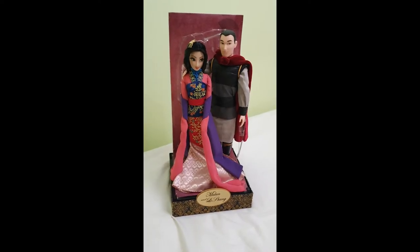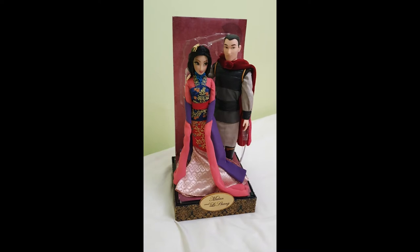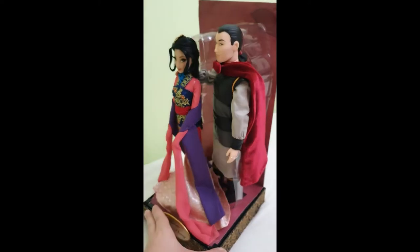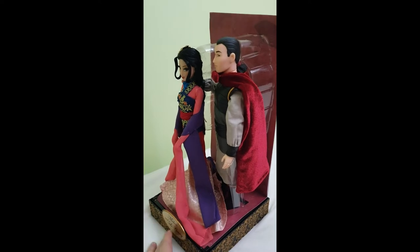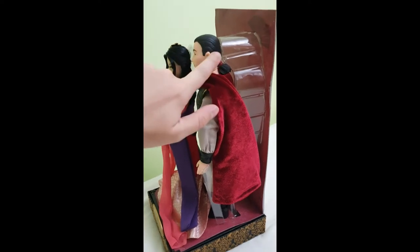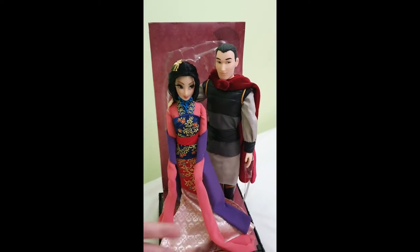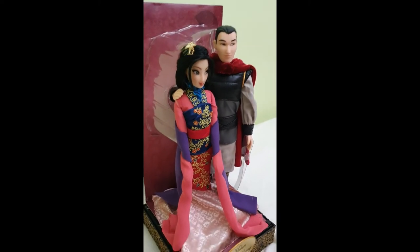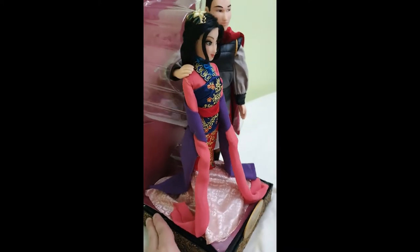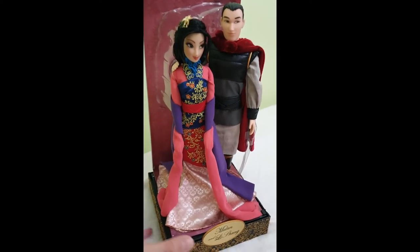I thought it was worth it to share with all of you how they're displayed without the glare of the plastic. I can show you all the different angles. They're pinned with these pieces of plastic to keep them in position. He has sculpted hair as opposed to rooted hair, and I will be comparing him to that first edition classic doll with rooted hair. They just look so beautiful. We can see that the mermaid shape dress for this matchmaker interpretation of Mulan is quite big, and I think it's going to look amazing out of the box.